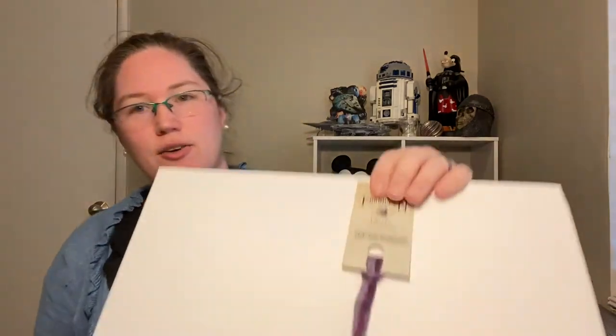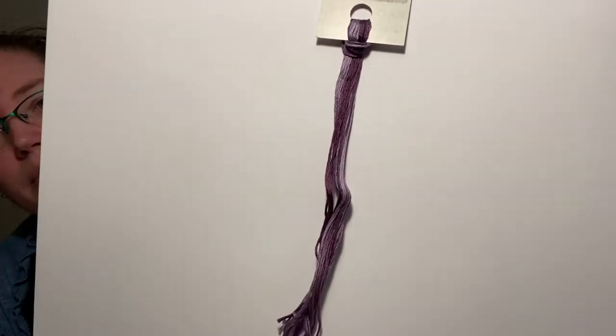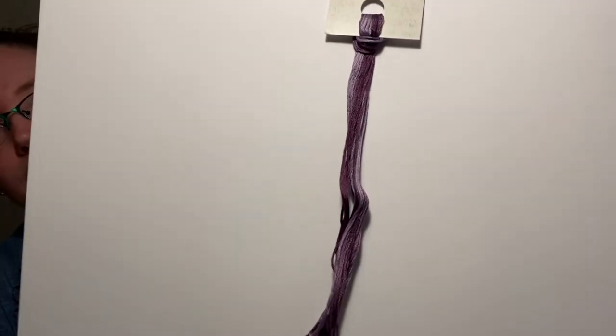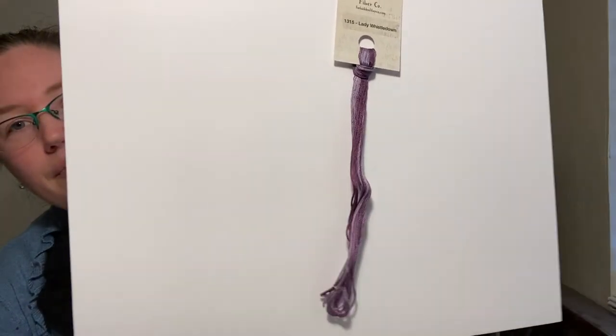Number ten — I would hope — is either the mother or Lady Whistledown. Who is Lady Whistledown? That is the question that vexes the members of Regency London's ton. And Lady Whistledown is a very variegated plum-lavender combination. So that's the floss.